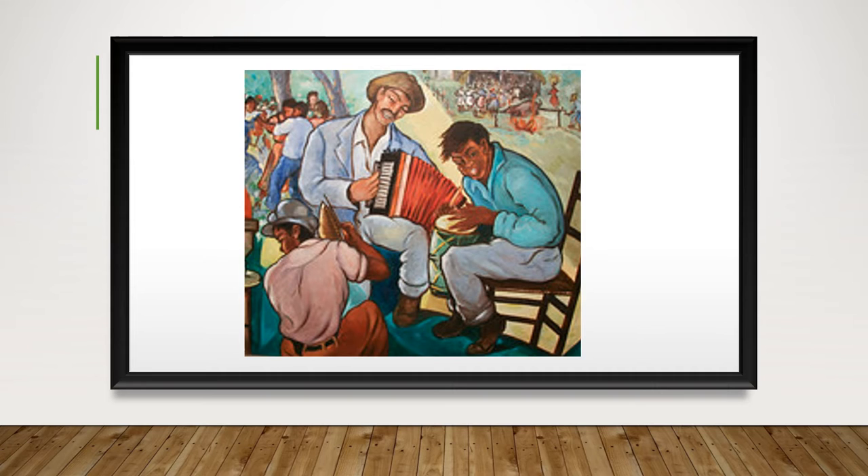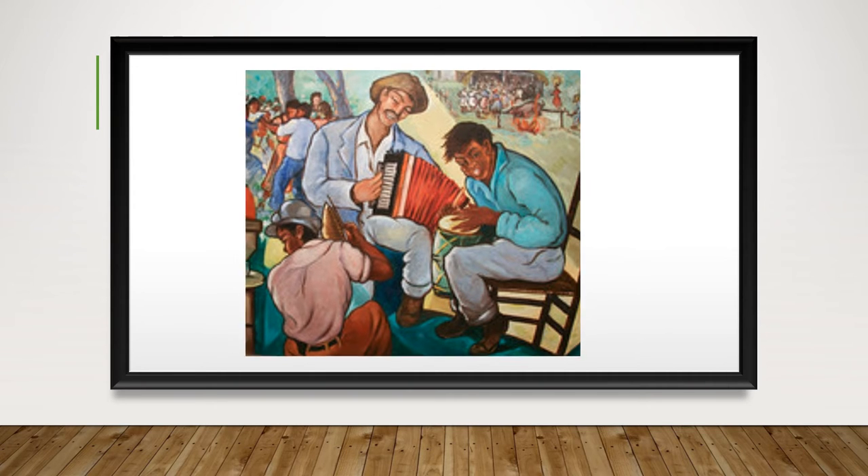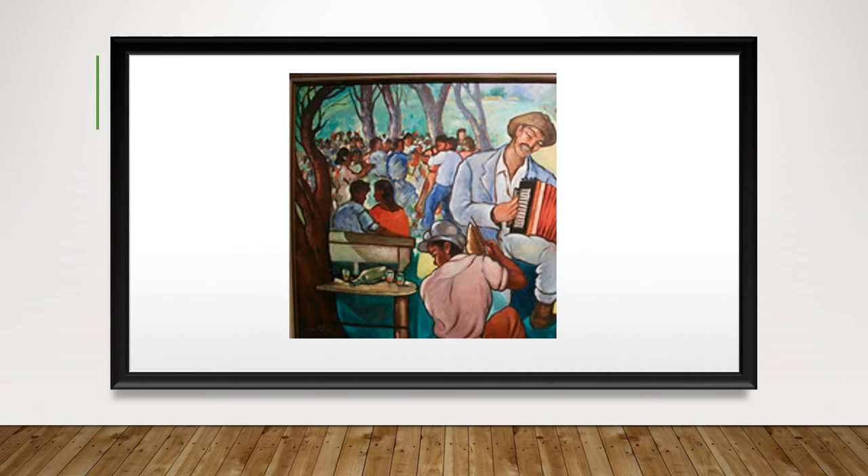When we look to the left in the background, you see a group of people dancing with each other. It's a very lively celebration. You see a couple facing each other, but Morel didn't paint their faces — just the silhouette. You can also see some drinks spilled on the small table.